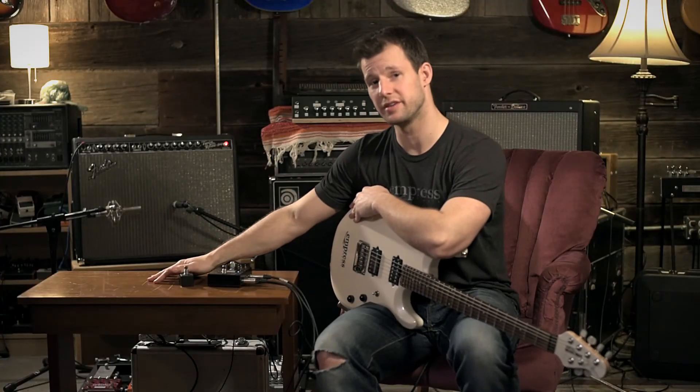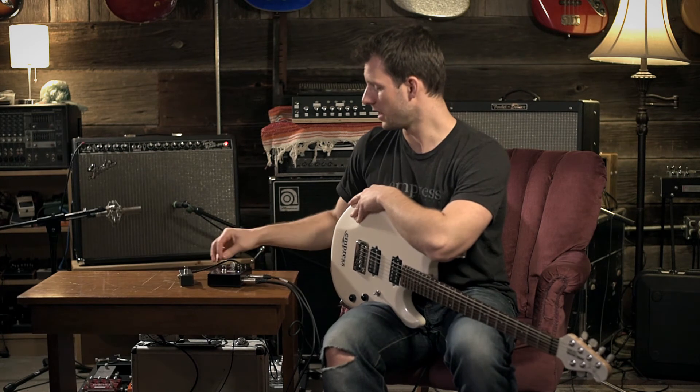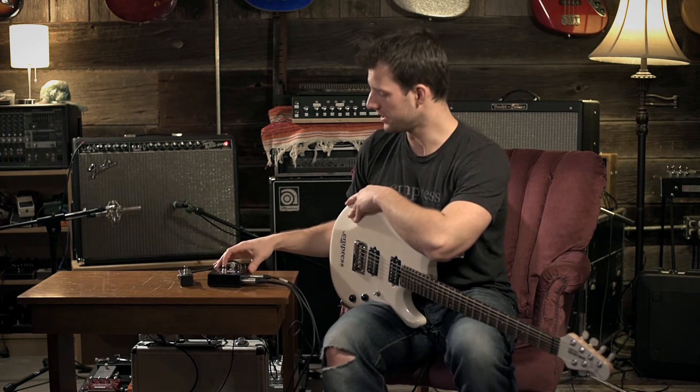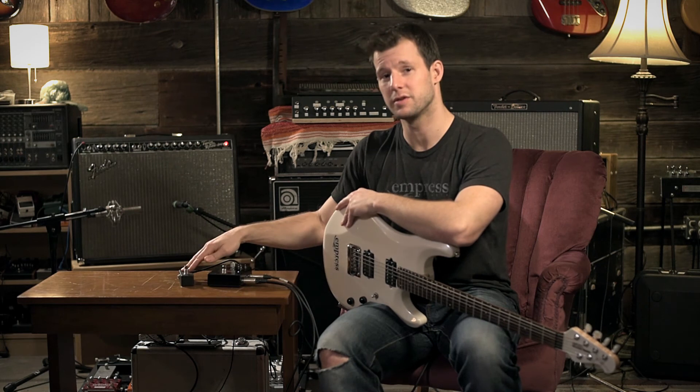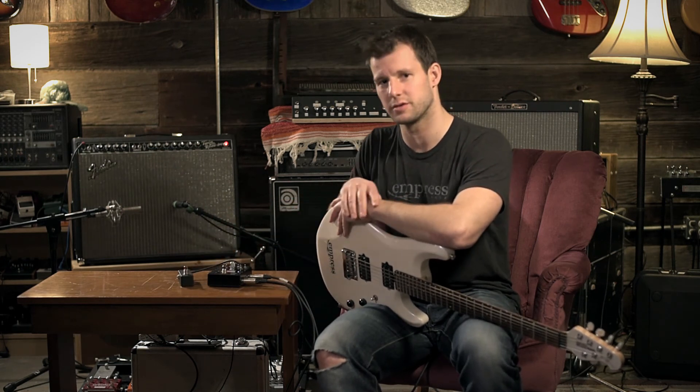Now this external switch is operating as a boost. The really nice thing about this is I can use the onboard switch in AB or AY mode and still have a selectable boost available, which you wouldn't normally be able to do without using the external switch.